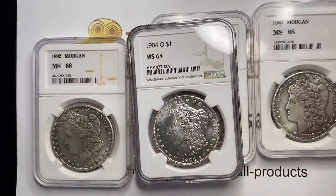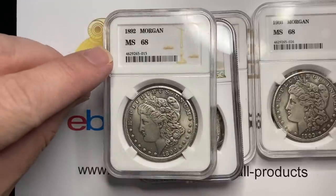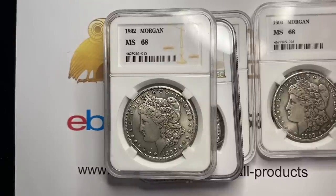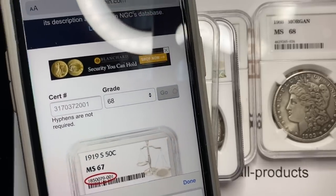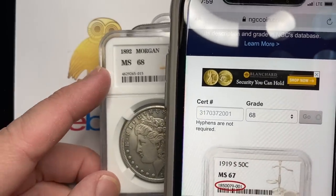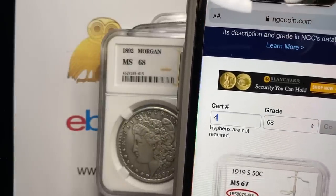What I'm about to show you is something that does not guarantee your coin is real, because if someone is smart and nefarious, what they're going to do is take the certification number and match it up with the coin in the holder. NGC on their website has a certification verification — you put the number in without any hyphens. So we're going to go ahead and do that now.